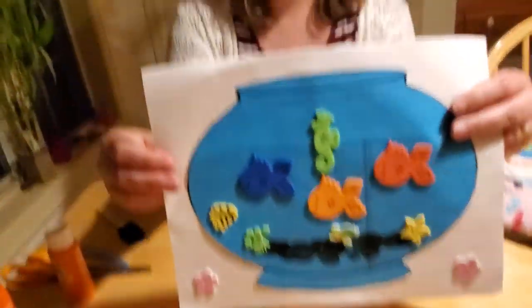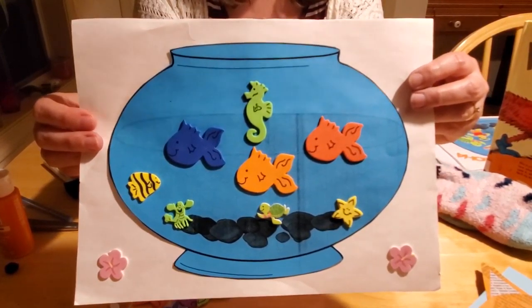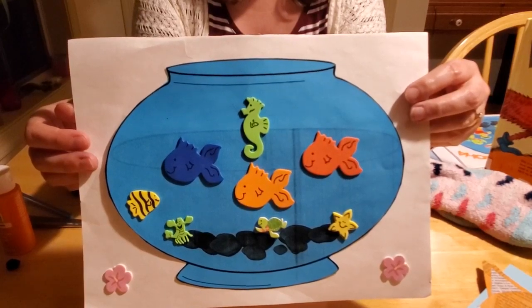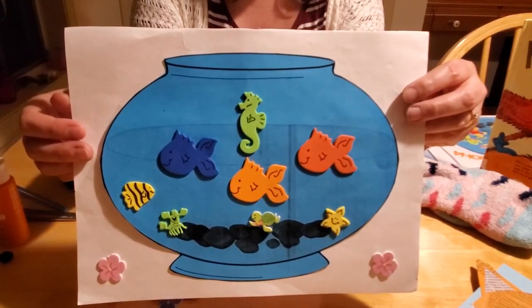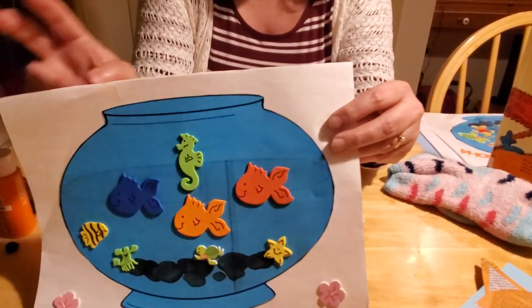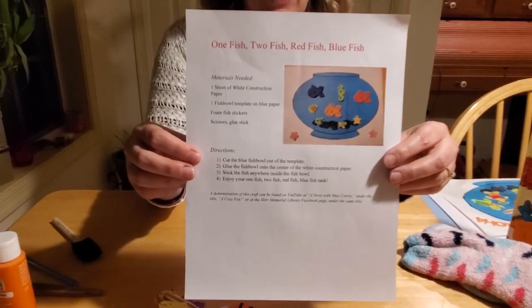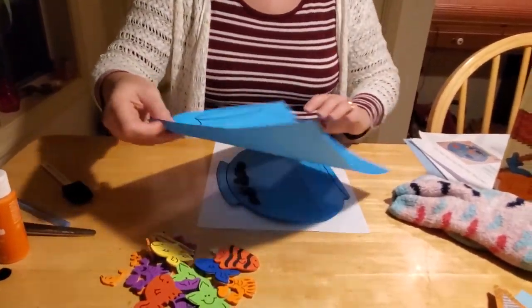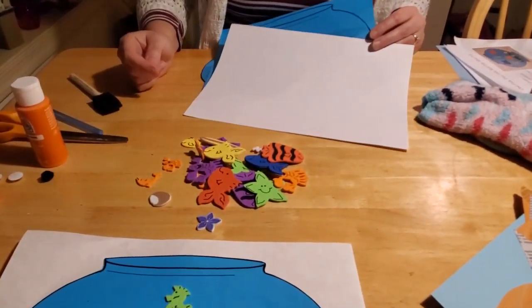Right now we're going to show you how to do our crafts. The first craft is our One Fish Two Fish Red Fish Blue craft, and this is a really easy craft for some of our youngest patrons. All you really need is a pair of scissors and a glue stick at home - we provide the rest. If you're not able to come into the library, you can still do this craft. Just go online and print off a picture of a fishbowl on blue paper, then get some white paper and some fish stickers. In our craft kit we have directions, a fishbowl template on blue paper, a sheet of white paper, and a whole bunch of assorted fish foam stickers.